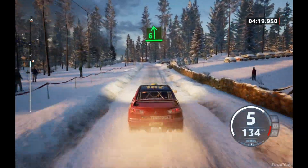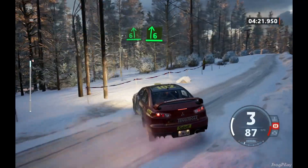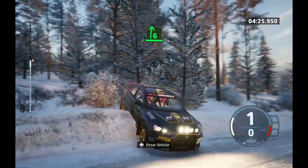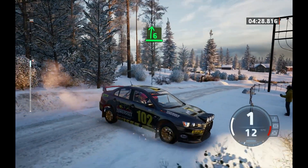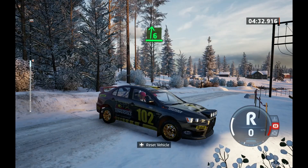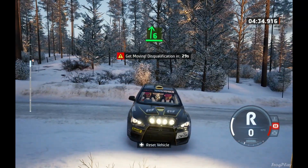6 left, tightens. And 8 right, tightens. Late 6 right, over crest. 6 left, tightens.